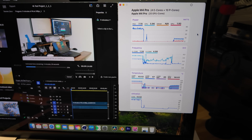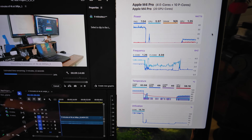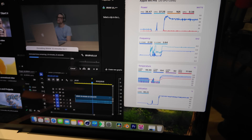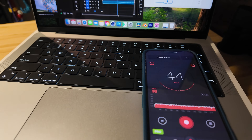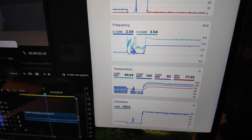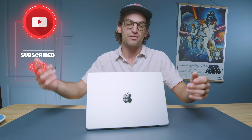The thermals on this device are absolutely insane. When editing and exporting a 9-minute 4K clip in Premiere Pro at full quality settings, I had zero decibels of fan noise and only 57–63°C on the chipset — very efficient and quiet. However, exporting a 9-minute 6K BRAW clip at full quality produced 44 decibels of fan noise and 92–101°C on the chipset. Most people edit 4K or 1080p, so fan noise likely won't be an issue for them.